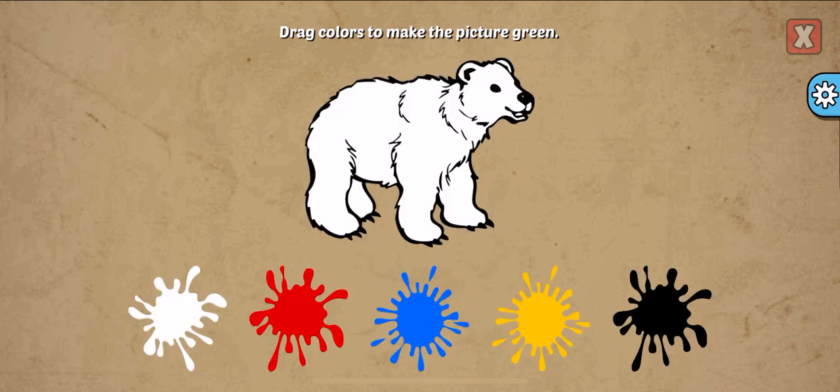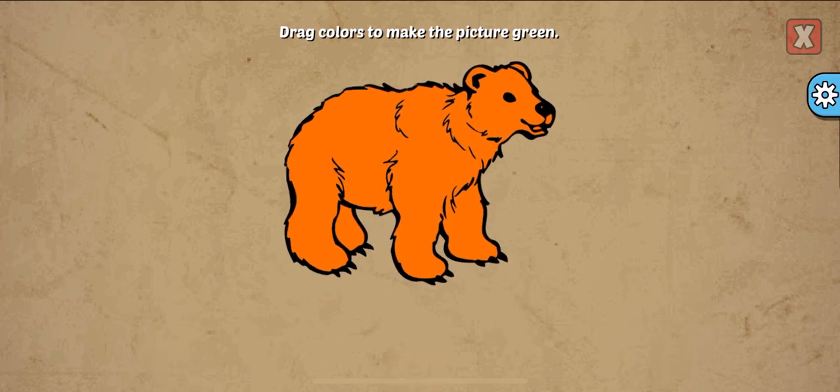Drag colors to make the picture. Green, red, yellow. Almost!